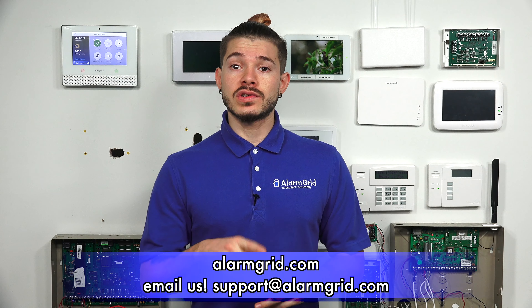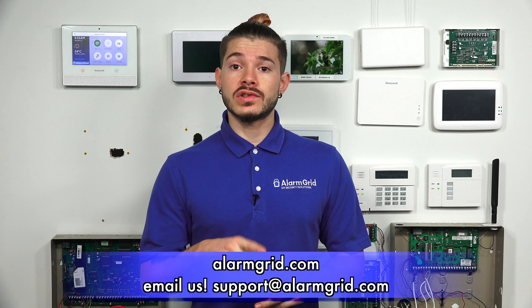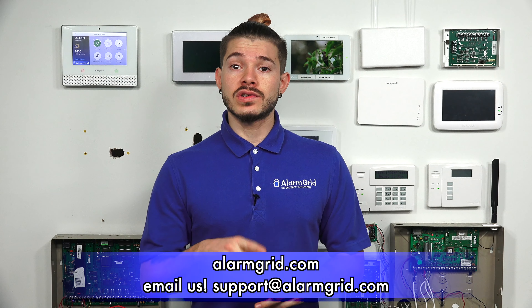So this is just a quick video. If you guys do the self-installation, it is completely OK. Again, it all depends on what company you're going with, but if you're going with a DIY company like us, it does not matter who installed it — whether it was a professional installer or yourself. As long as it's connected to a network and powered up, we'll be able to activate the system for you. If you have any questions about monitoring plans or need help getting your iQ2 or iQ2 Plus set up, feel free to send us an email to support@alarmgrid.com.